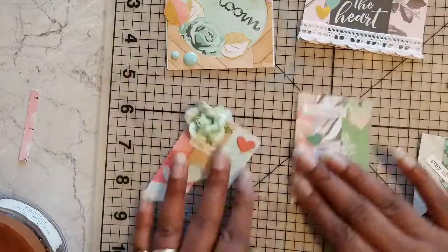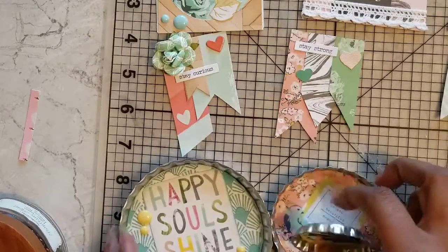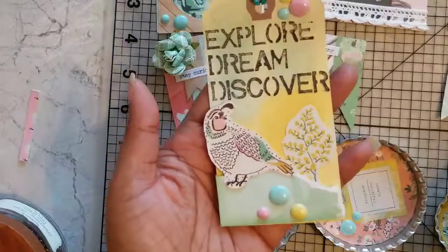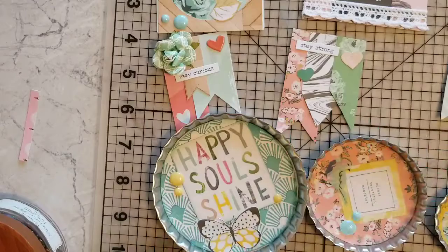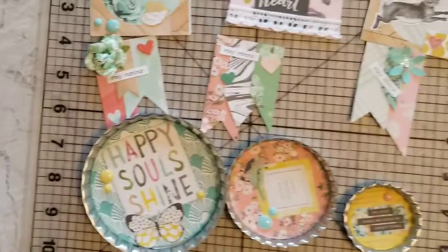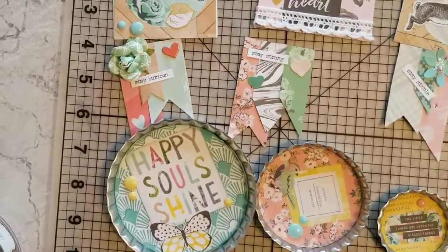Let me know in the comments which embellishments are your favorite. The bottle caps are my favorites definitely, and I love the way this tag turned out — I love the stamping. So hopefully you enjoyed this video. Thank you so much for watching. Goodbye for now. See you next time!